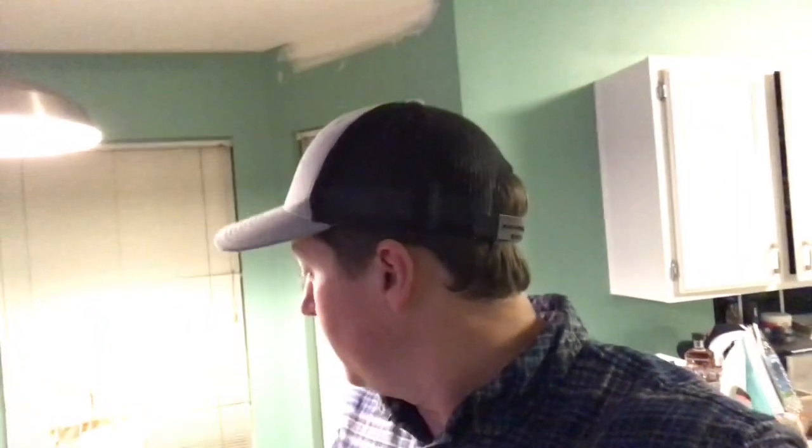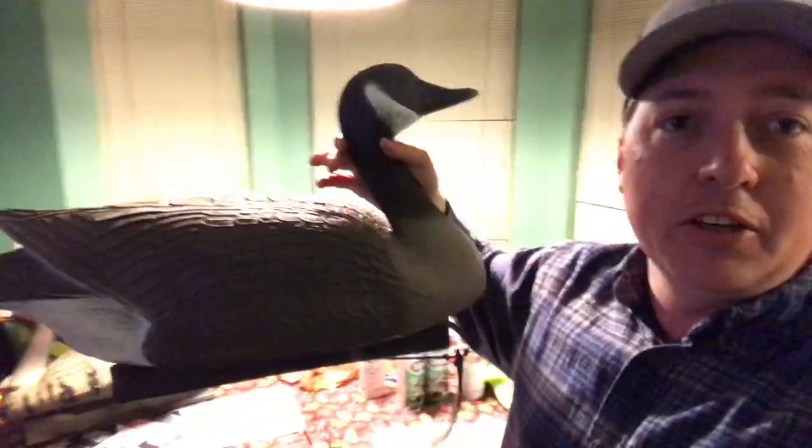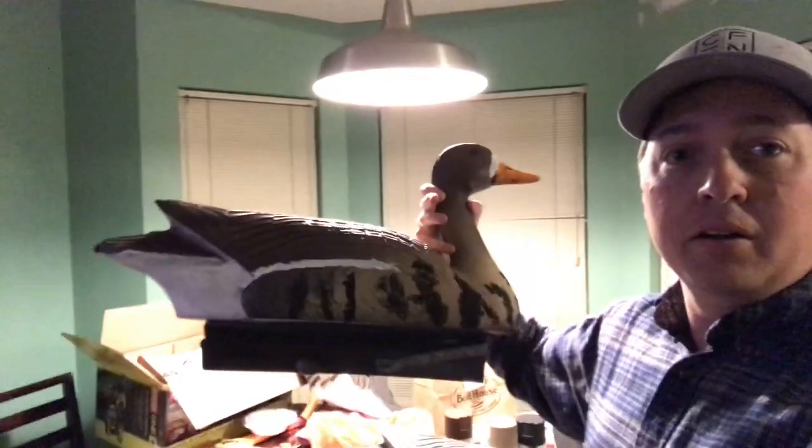Hey everybody, Chip Wooten the DIY Outdoorsman here. You guys have a bunch of these decoys laying around your garage — dirty Canada goose decoys. I've got about a dozen of them and I'm going to be doing a bunch of hunting in southeast Missouri this year. There's not a lot of Canada geese there, but what there are a lot of is speckled belly geese. So I'm going to show you how to turn a goose like this into a goose like this. Stay tuned.